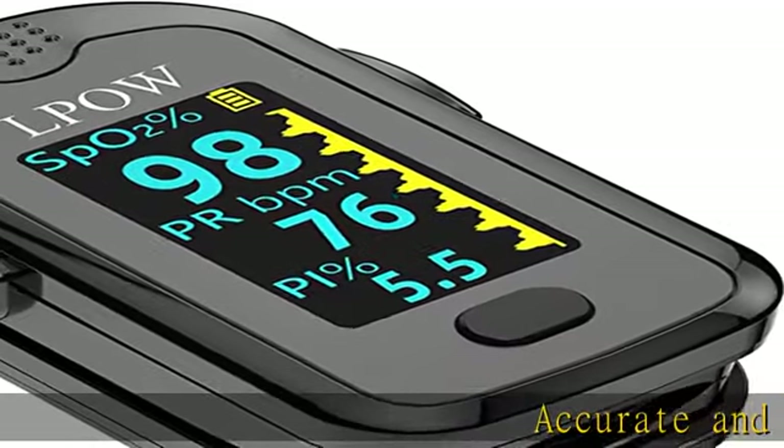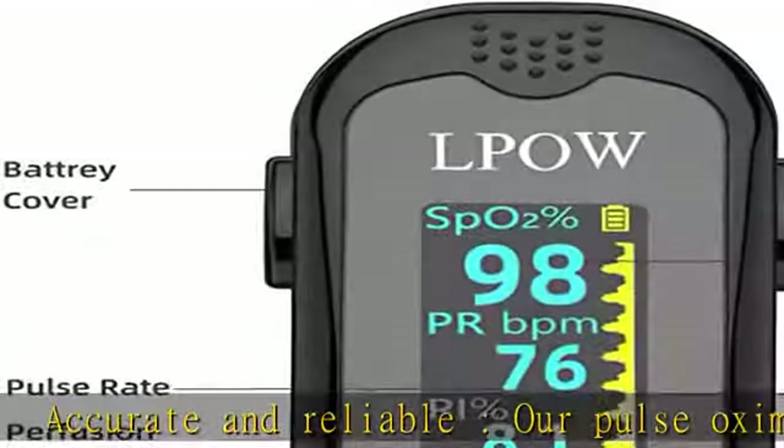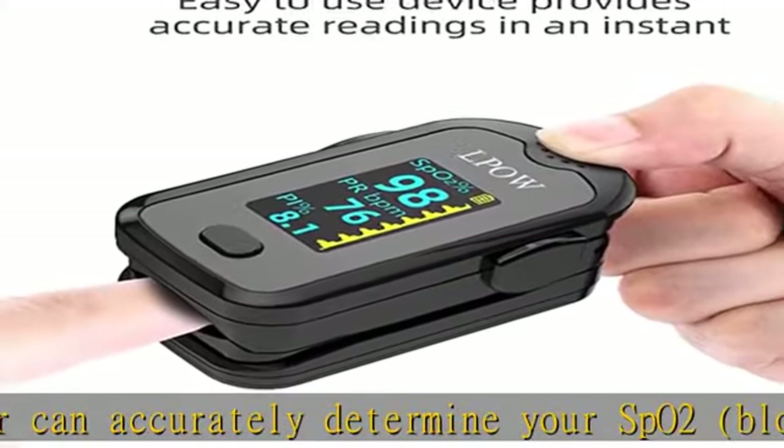Accurate and reliable, our pulse oximeter can accurately determine your SpO2, blood oxygen saturation levels, perfusion index, pulse rate and pulse strength in 8 seconds. A large OLED backlight display makes this fingertip pulse oximeter very easy to read.